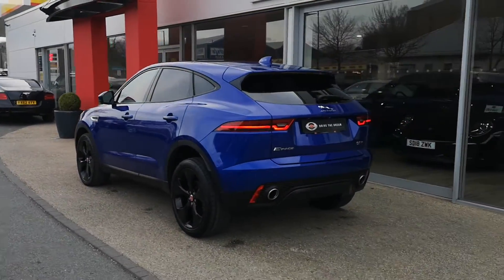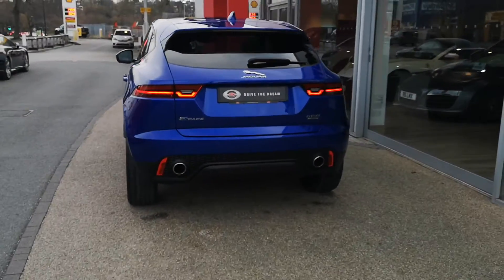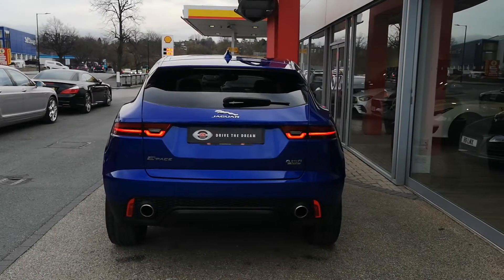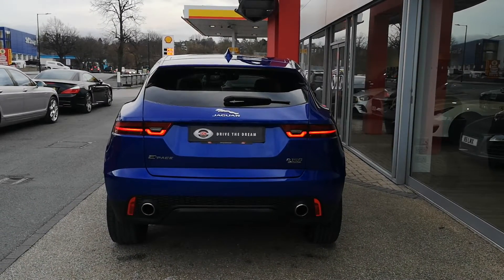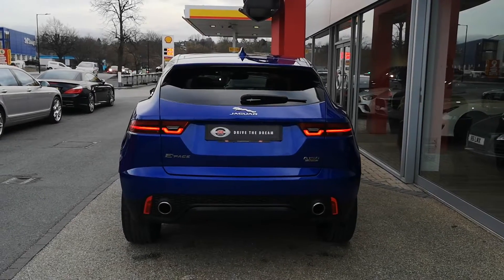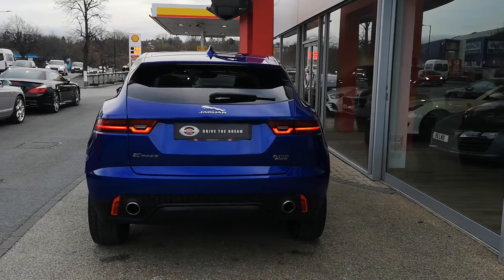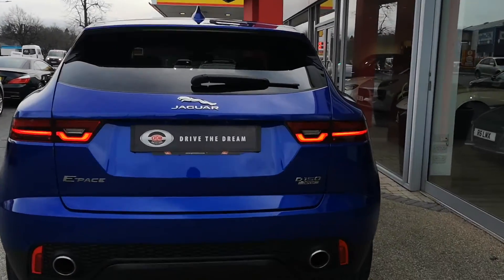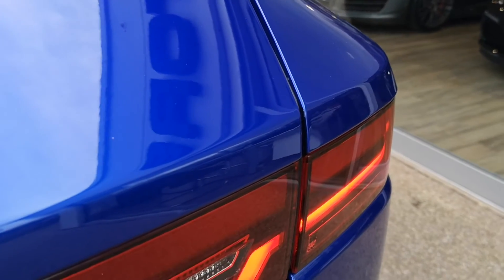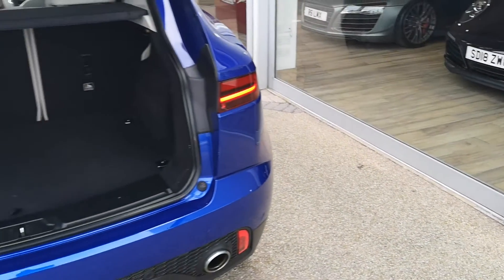Moving around to the back of the E-Pace, you've got twin exhausts and nice chrome badging. It's a really well-specced car — this comes with a panoramic roof, it's also got the tow bar at the rear, a 360 surround view camera, and a Meridian sound system. All of that we'll see as we go around.